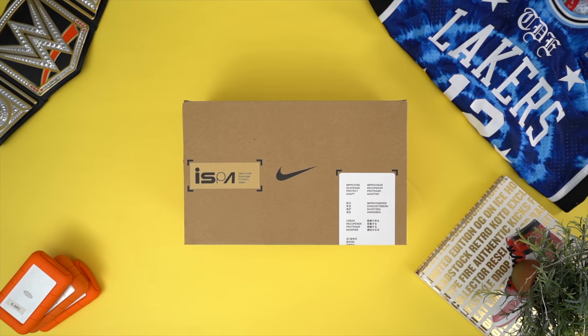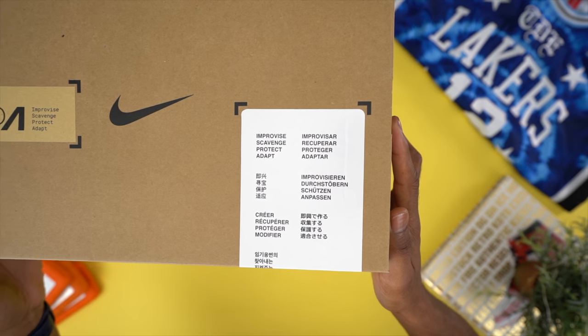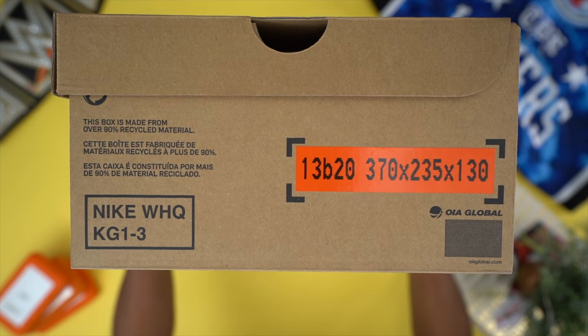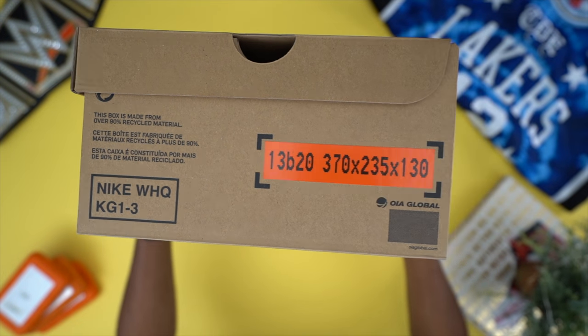You have the ISPA logo on the top as well as the words improvise, scavenge, protect, and adapt in a few different languages. The side panel has some additional graphics that speak to the box being recycled, which works with the philosophy of the shoes as well. There's also a sticker on the side that I believe is the length, width, and height of the shoe box, but I'm honestly not completely sure.